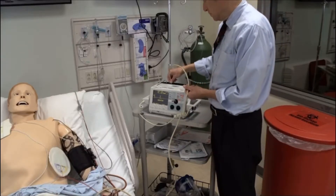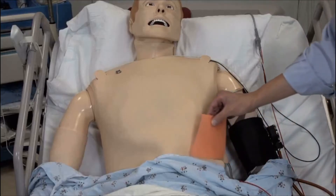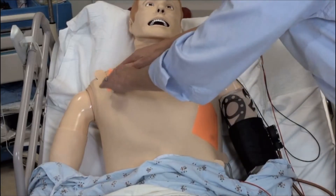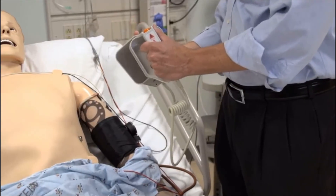Attach the defibrillation cables from the pads to the defibrillator. If using paddles, you must place conducting material between the paddles and the chest to avoid skin burns. Use either a conducting gel sheet or liquid gel that you place on the paddles.